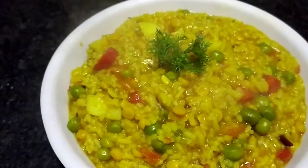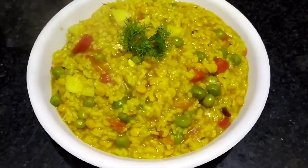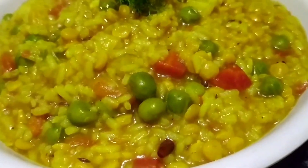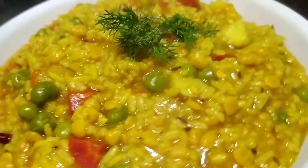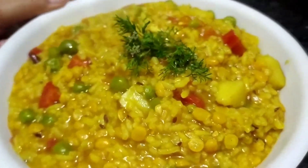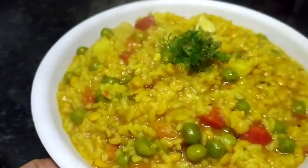Hello everyone, welcome to my Yummy Life. This is Pujwa and today I am bringing you a yummy recipe. If you have a simple recipe, make this recipe and you are going to like it. Try it and see. Let's start the recipe here.